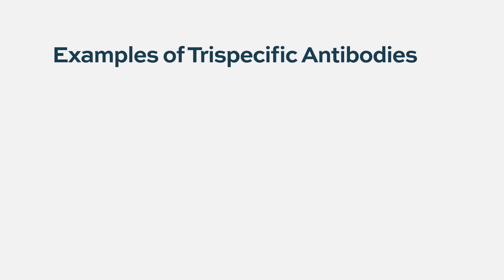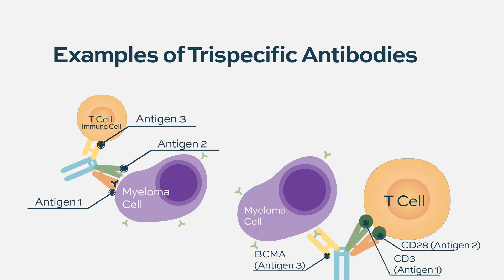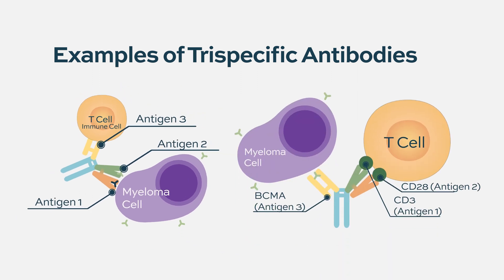Tri-specific antibodies are an innovative therapy targeting three different antigen epitopes on the surface of tumor cells or immune effector cells. Two of the antigens can be located on the cancer cell and the third on the immune cell, or vice versa — two antigens on the immune cell and the third on the cancer cell.